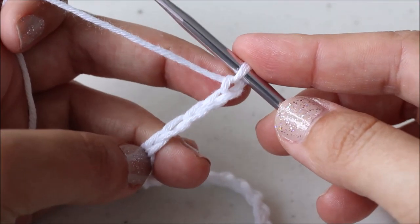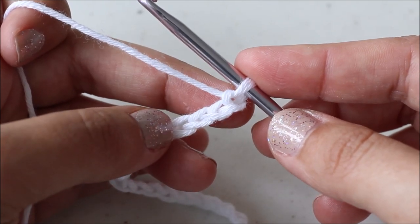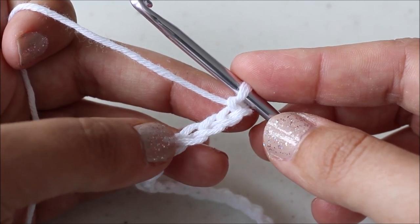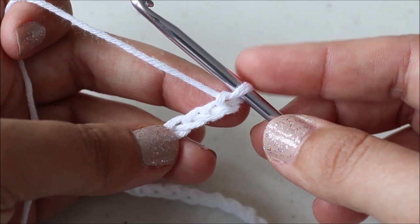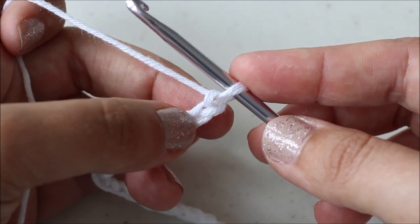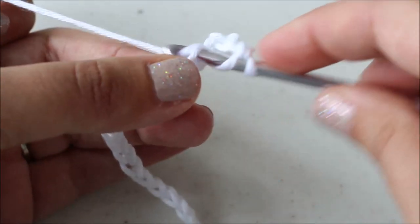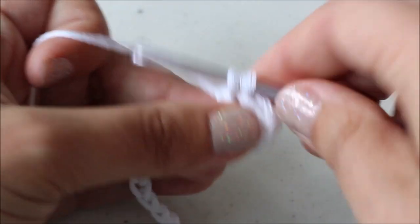I'm going to walk you through the first couple of rows using a sample size — for your beginning chain number, check the written pattern; for adult extra small/small it's chain 83 and so on. I've worked up a chain of 23 just to quickly show you the stitches. After your beginning chain, you're going to double crochet in the third chain from your hook, then double crochet into the next six chains — so six additional double crochets for a total of seven double crochets.